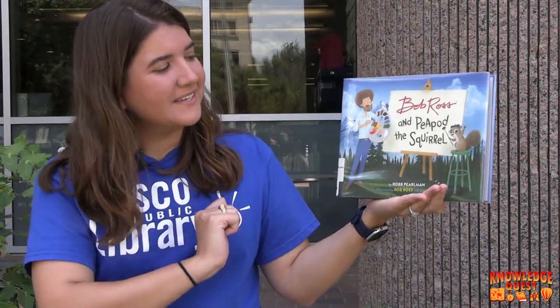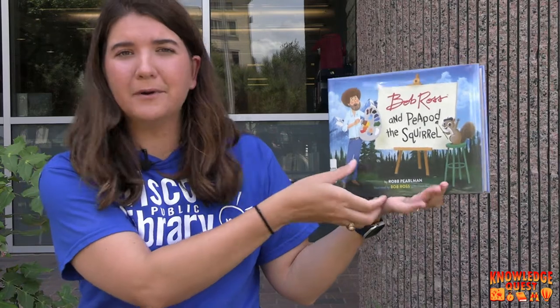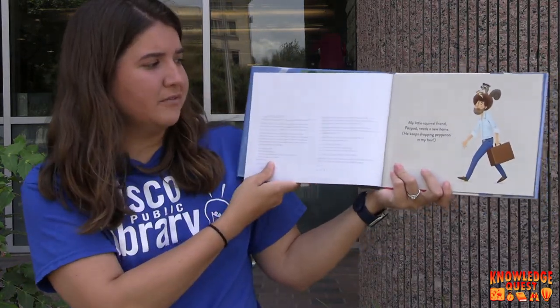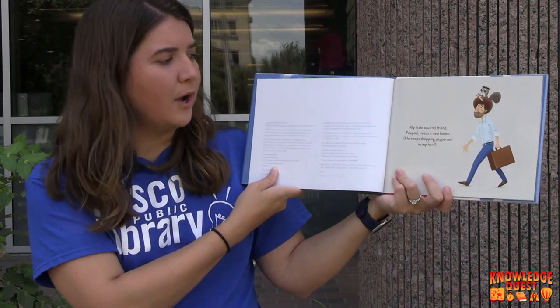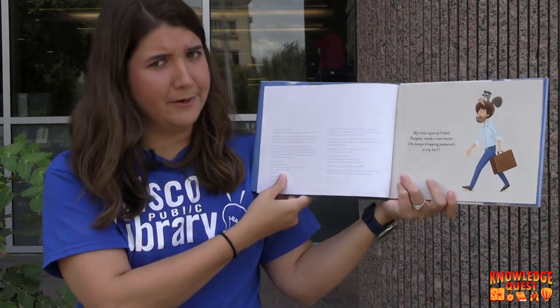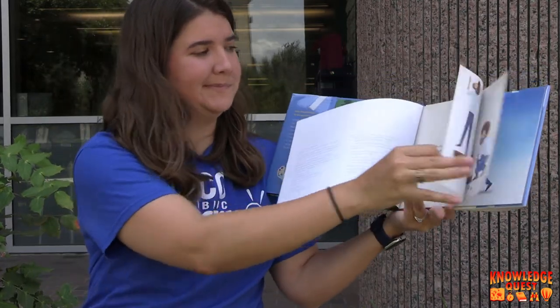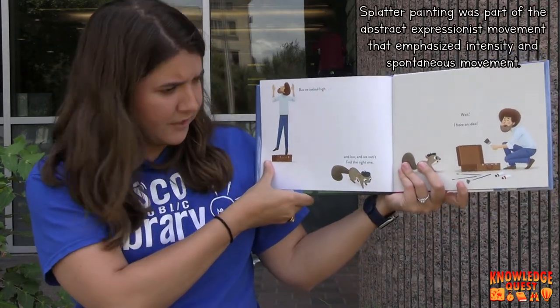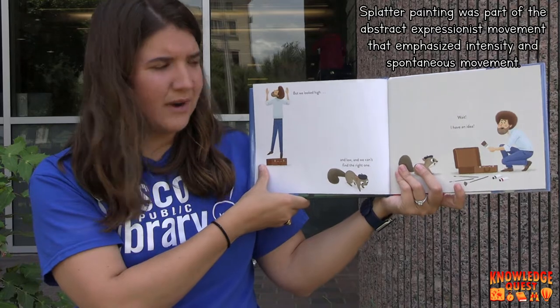We're going to be reading Bob Ross and Peapod the Squirrel by Rob Perlman. My little squirrel friend Peapod needs a new home. He keeps dropping pepperoni in my hair. But we looked high and we looked low, and we can't find the right one.